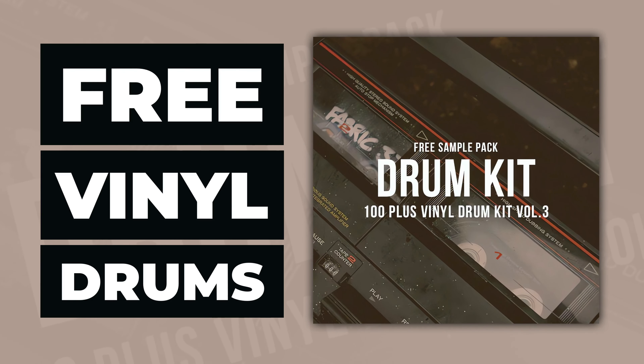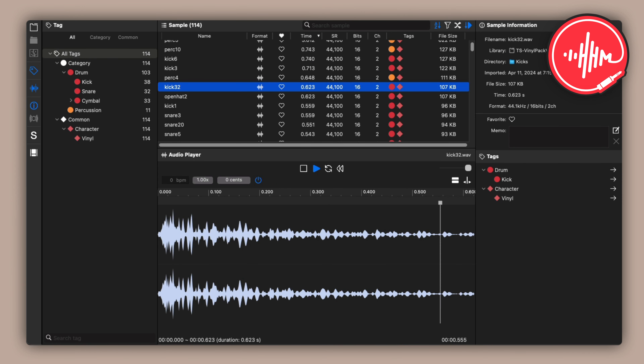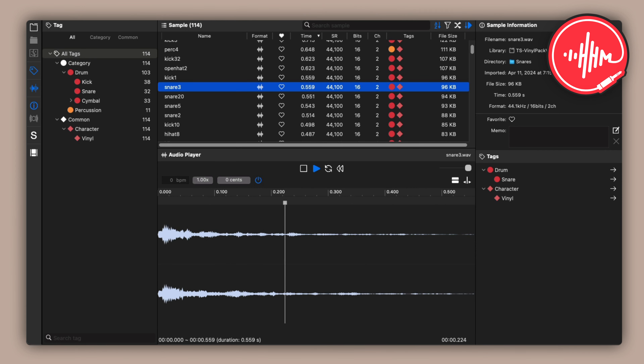This is the free vinyl drum kit by TheSample.net. This sample pack offers 114 free single-hit drum samples taken from vinyl. The samples are for personal use and it's an instant download.